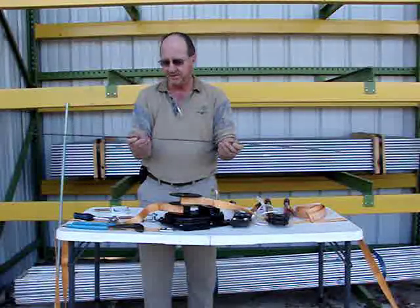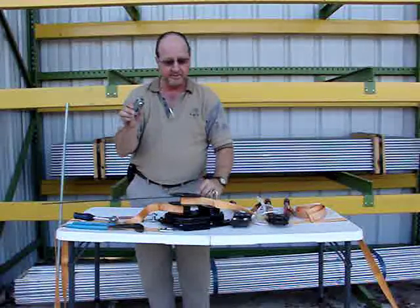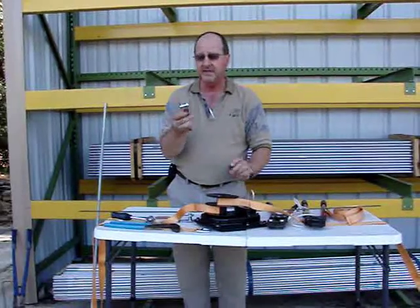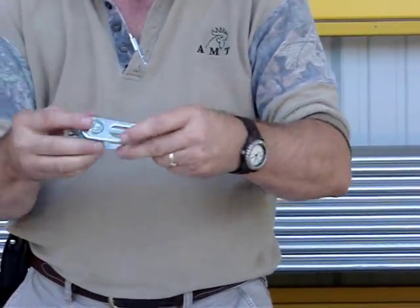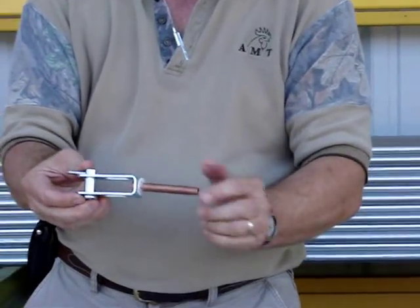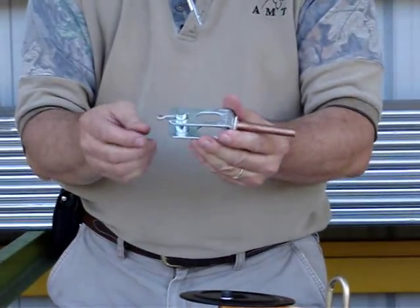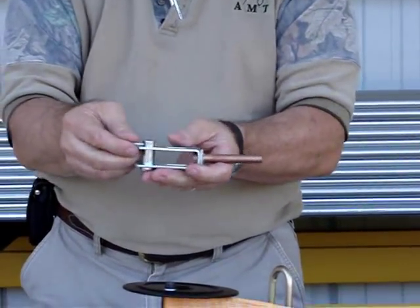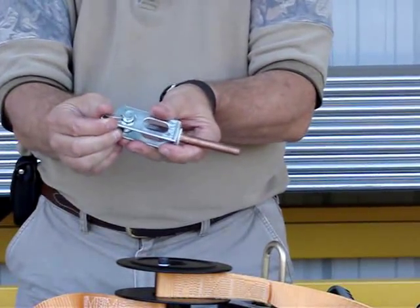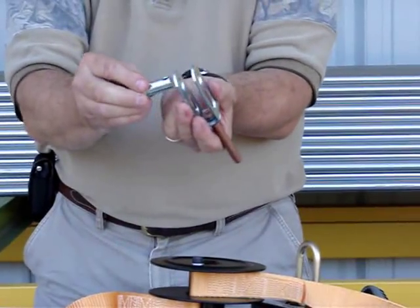I'm going to show you the procedure for how to do that. First, we're using a product we haven't had very long but have had good success with — it gives a professional application. It's called a suspension dead end. Notice it's got a copper sleeve which we're going to crimp later on, and then it's got a clevis pin. The first thing we're going to do is remove the carter pin and take the clevis pin out.